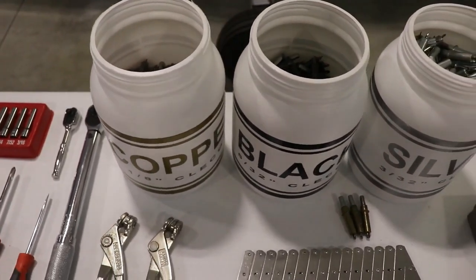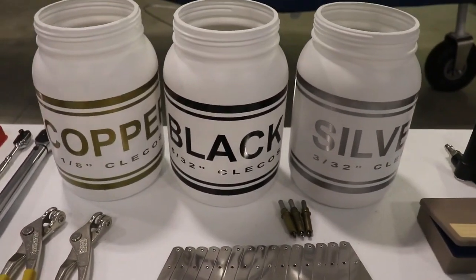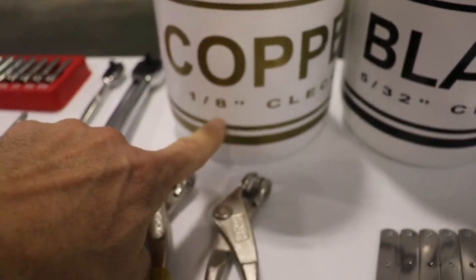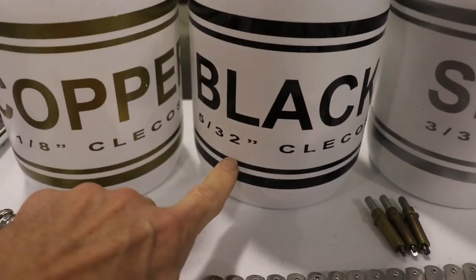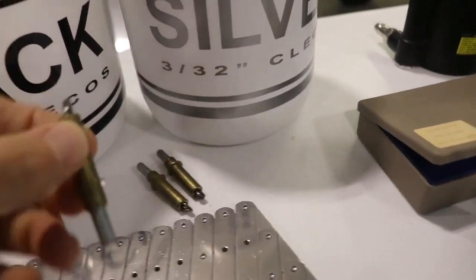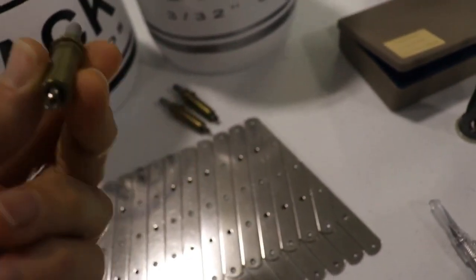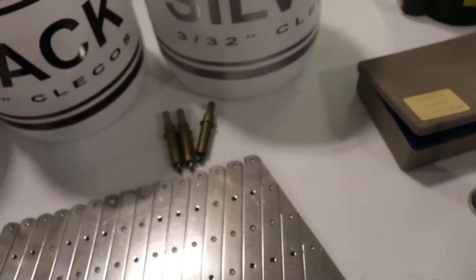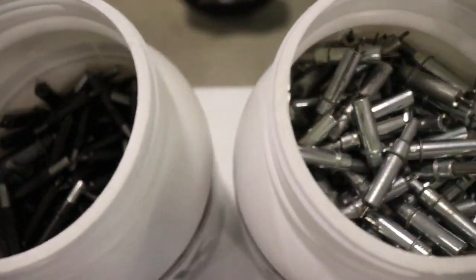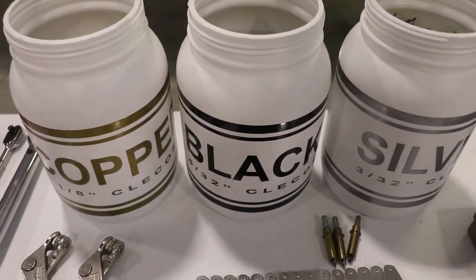Clicos are something you're going to use a lot of, and there are four different kinds you're going to need — they come in different colors. The copper ones are 1/8 inch, the black ones are 5/32nds, the silver ones are 3/32nds, and the gold ones are 3/16ths. For the gold ones you probably only need about 5 or 10, but for all the others you can't have too many — I would suggest buying about 200 or 300 of each, and that might be enough for you.